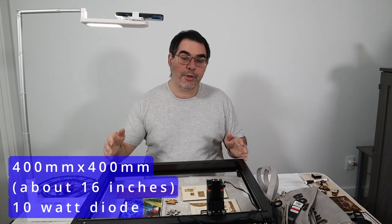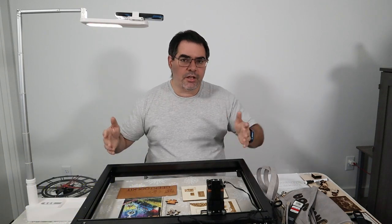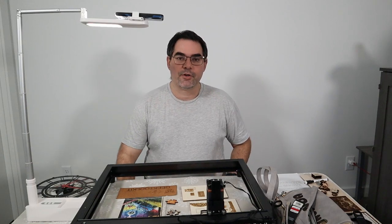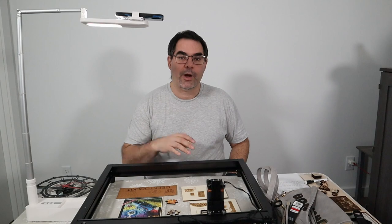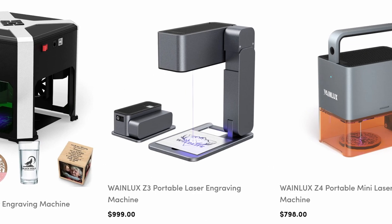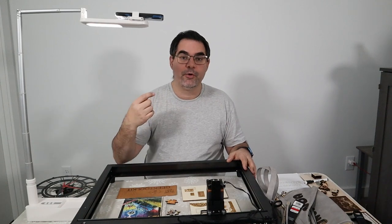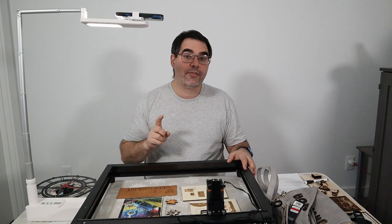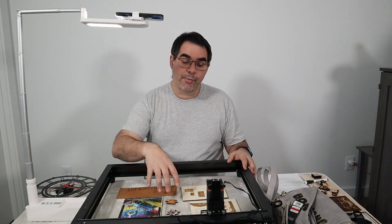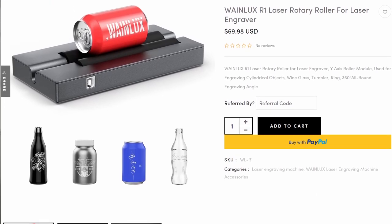This is a 400mm by 400mm laser — just over 15 inches — quite a lot of cutting room. WayneLux as a company has been making lasers for a while; they do a lot of Galva lasers which typically have a smaller area, so it's cool to see this size. It does support an SD card and you can use the phone for that. However, it does not have an LCD panel, it does not have an air assist, and it didn't come with a rotary, though there is a rotary attachment available.